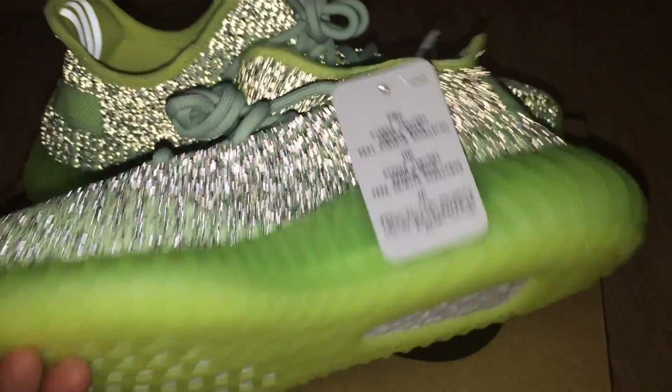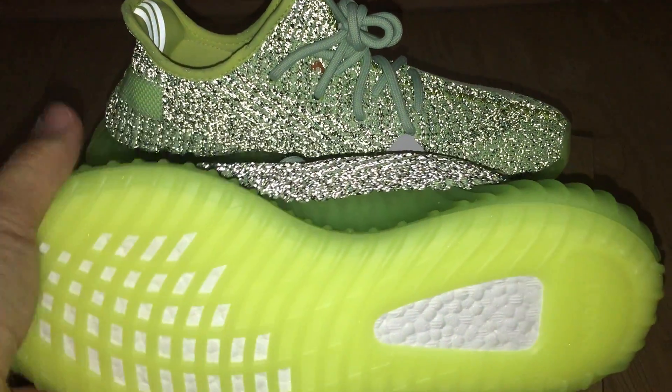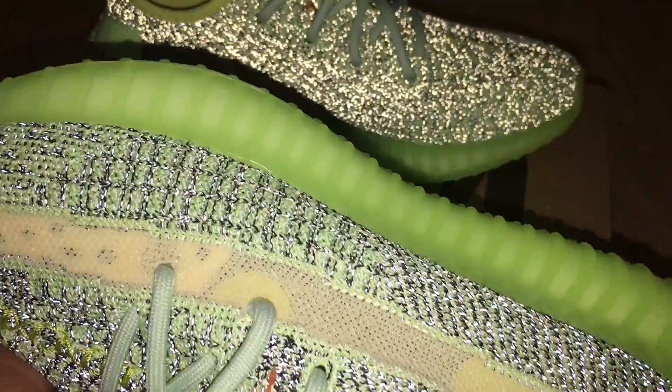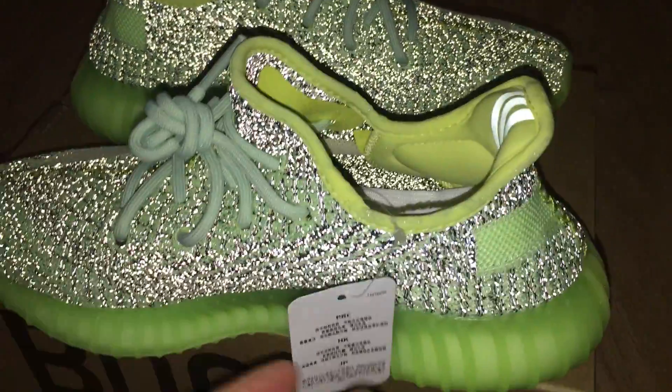Finally, let me show the bottom sole — it's a green color, forest colorway. This bottom can glow after you put it under the light and take the shoes into the dark — it can glow. I also put the picture on my website so you can see the boost and the sole.